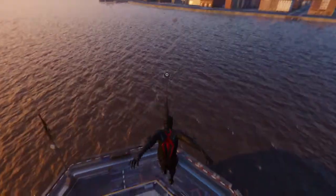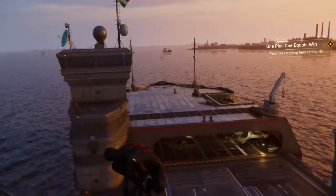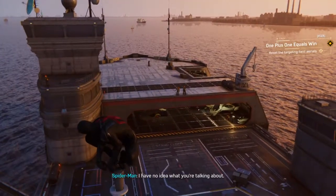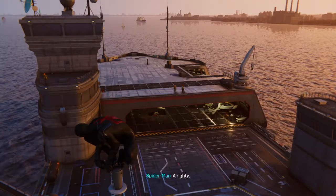We are not done. We must reset the targeting field aerials. Sure thing. I have no idea what you're talking about. Exit the hangar and navigate to the top of the nearby transmitters. All righty.